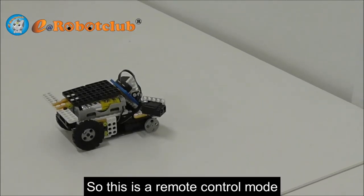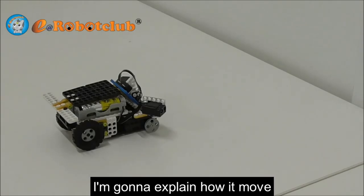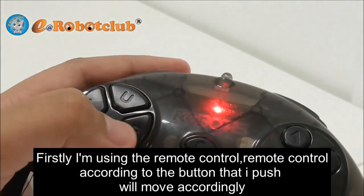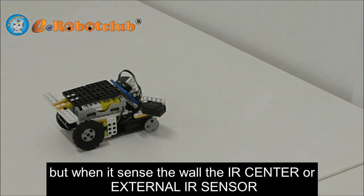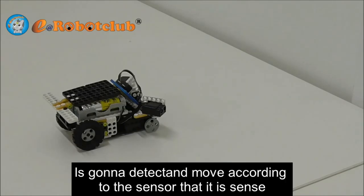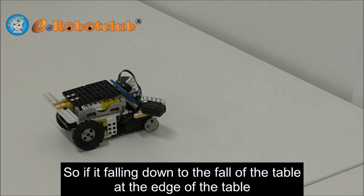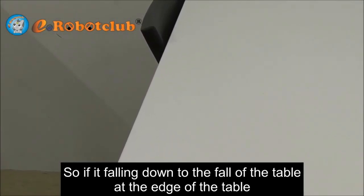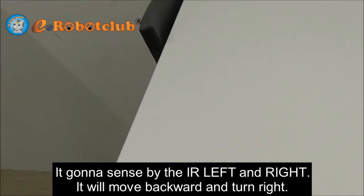This is the remote control mode. I am going to explain how it moves. I am using the remote control, and according to the button that I push, it will move accordingly. But when it senses the wall, the IR center or external IR sensor is going to detect and move according to the sensor that it has sensed. If it is falling down toward the edge of the table, it is going to sense by the IR left and right, then it will move backward and turn right.